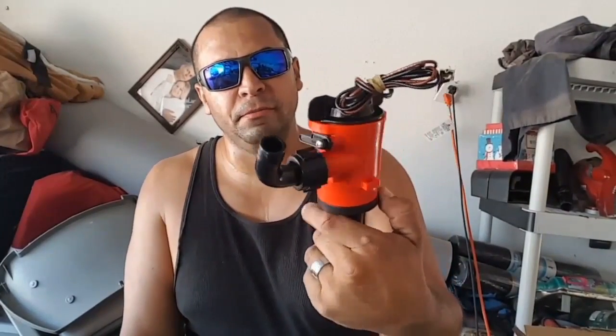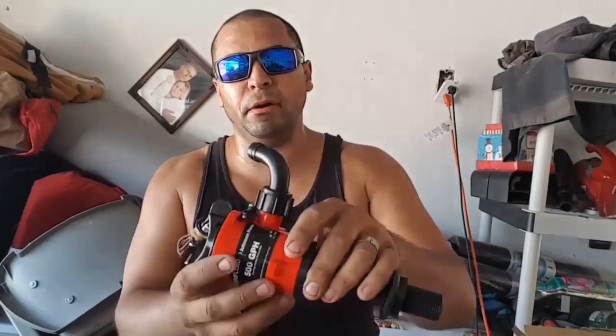For pumping the inlet water we're going to run a Johnson 500 GPH bilge pump. Johnson is a really good brand — kind of the best brand if you're choosing, which makes it a little pricey, but I got this one for a screaming deal on Amazon. I generally like to run 800 GPH for pumping the initial water in, but this 500 GPH will do fine.